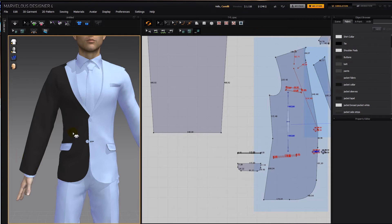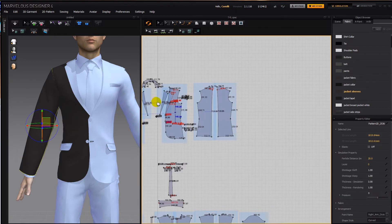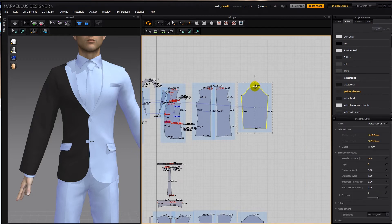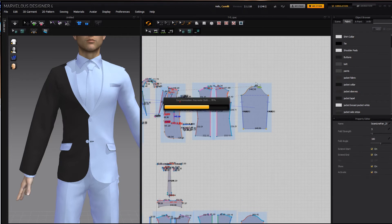When you've got it to the right height and length, select it, copy, symmetrically paste it, find the center, and then free sew to the front and to the back.